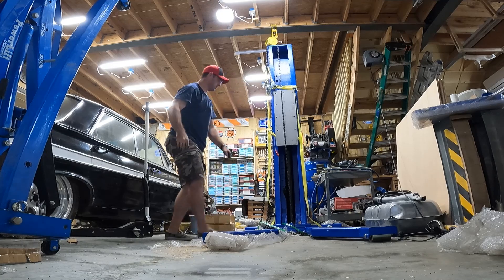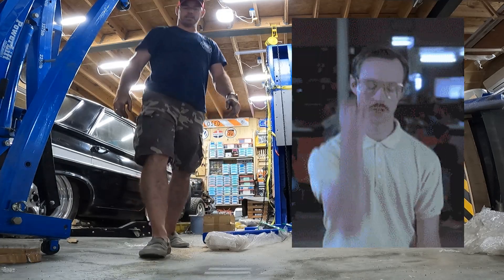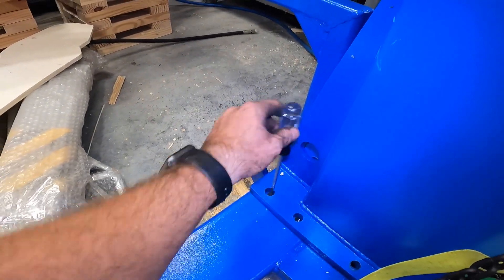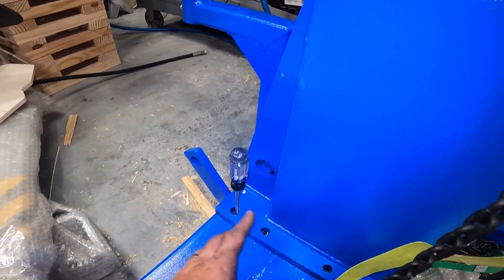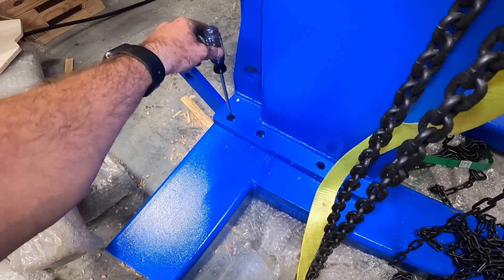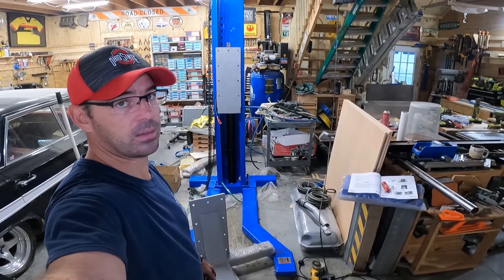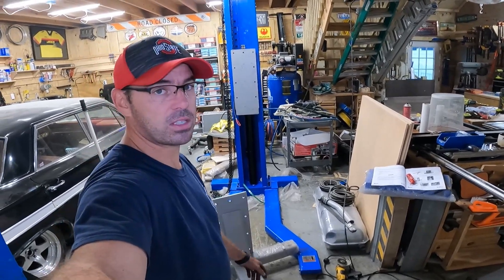Yes! So I used these screwdrivers to align it. I just dropped them in and kept shifting, as you saw, and this is what helped get it in. No major magic here — just everything is muscling things into place.